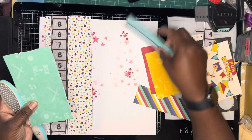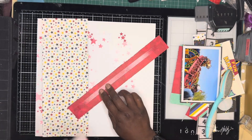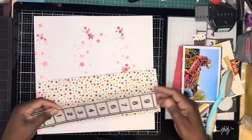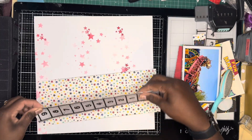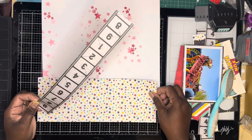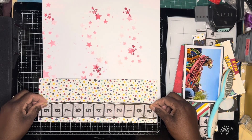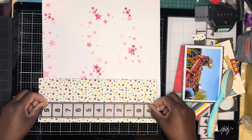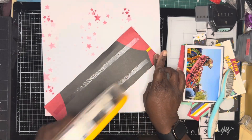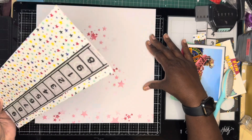Now I'm ready to put everything together. I just distressed the edges of all the pattern papers I'm going to be using and laid them down. I put this film strip piece onto the pattern paper, and then I do add that to my cardstock. I didn't do it on the cardstock straight away because I knew it wouldn't be straight. So I wanted to use my glass mat as a guide to get the lines straight.